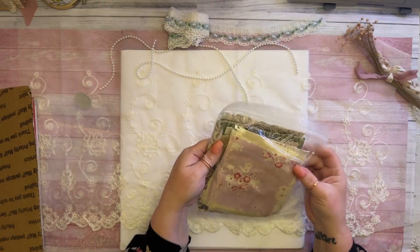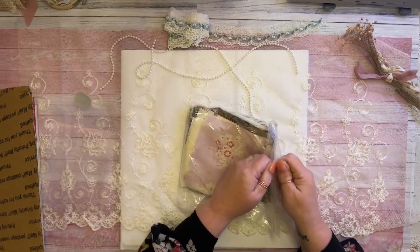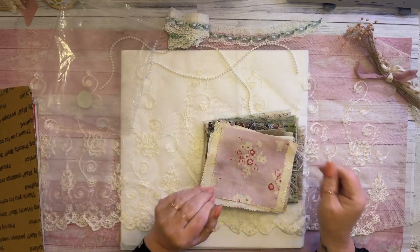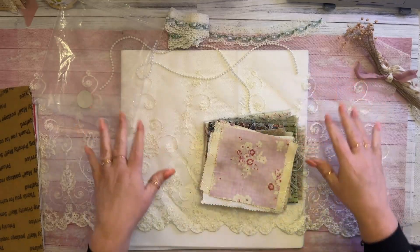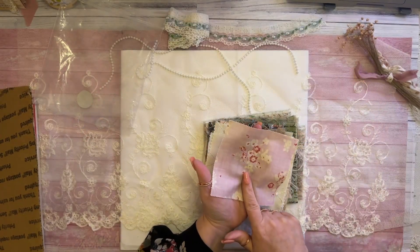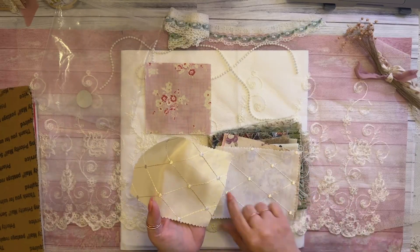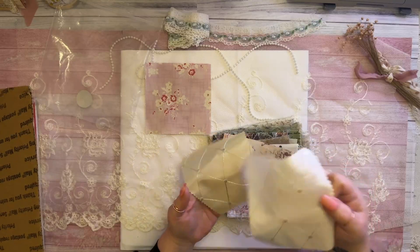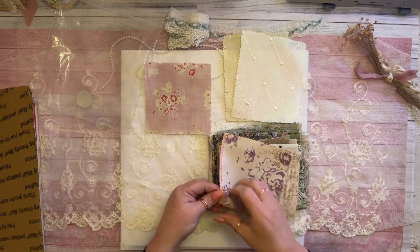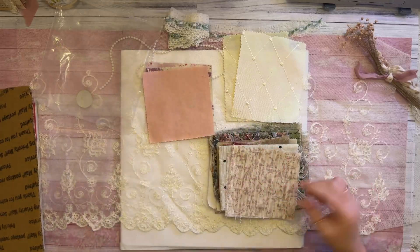Oh my goodness — now this is something I don't have much of: fabric. Fabric squares. I need fabric — I do not have much. I used to go to Joann's all the time and buy fabric but whenever I go to Joann's or Hobby Lobby, I go straight to lace. Oh my gosh, this is gorgeous! I love this — it reminds me of old antique wallpaper. These look like wallpaper. Purple. Oh my goodness, these are going to be perfect for making fabric top swatches.